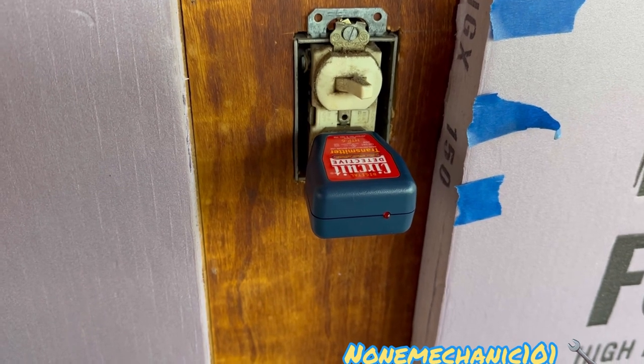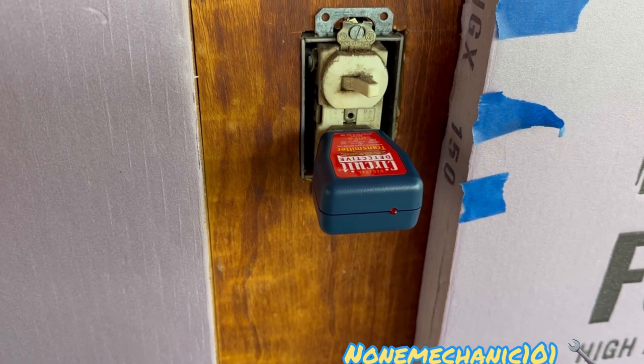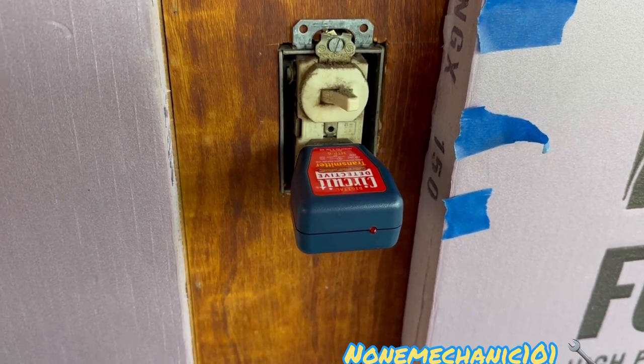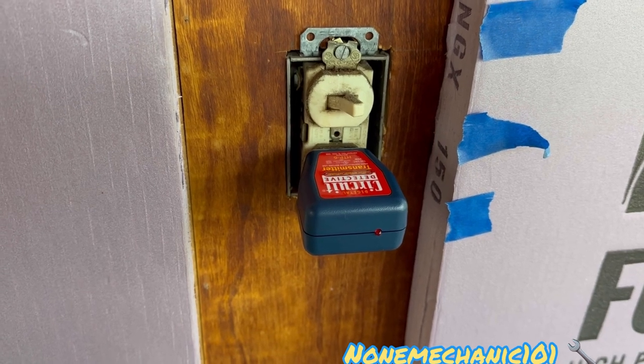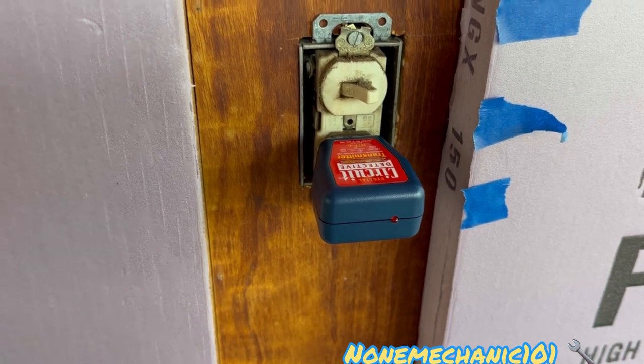I should have known about this a while ago. This Harbor Freight Circuit Detective truly does work. So once again this is Now Mechanic — if you have any comments or questions please post them down below or contact me at nowmechanic101@yahoo.com. And remember: if Now Mechanic can do it, you can do it too.